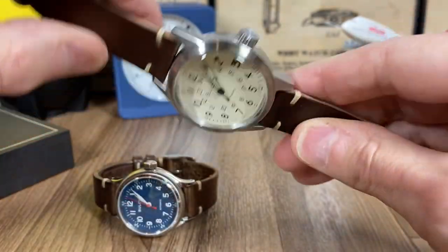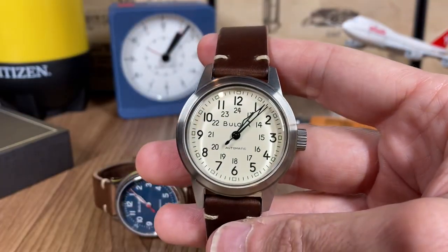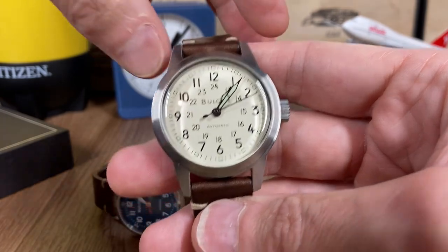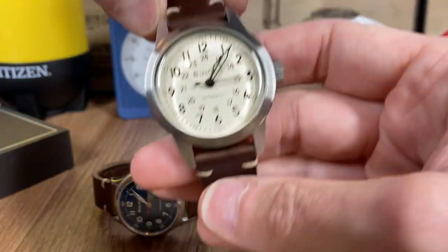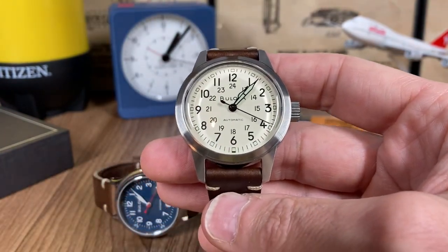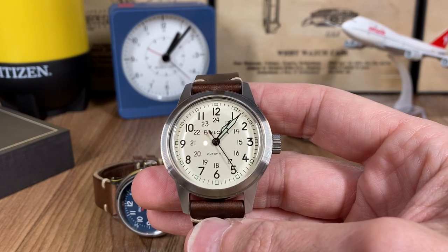It has a signed crown. I've replaced the NATO strap that comes on this model with a standard leather band — I don't care for the NATO; it tends to make the watch wear really high. I've been wearing this watch for about 10 days and it's a much more standard wearing watch.